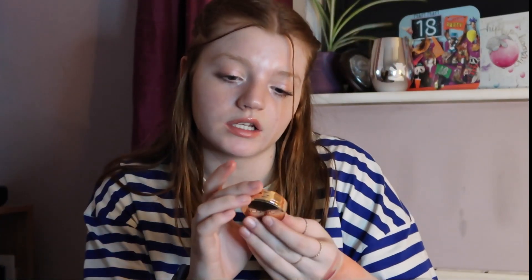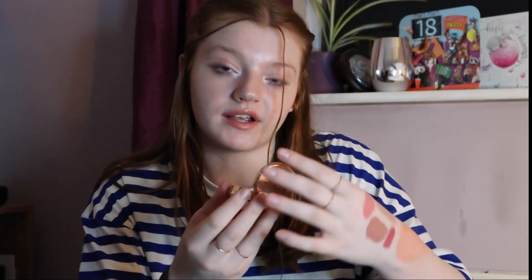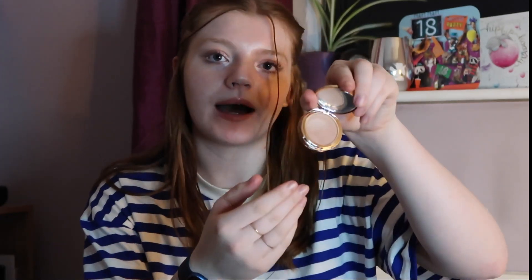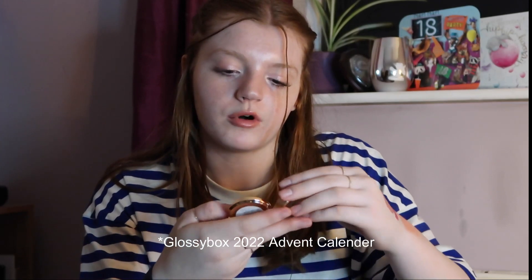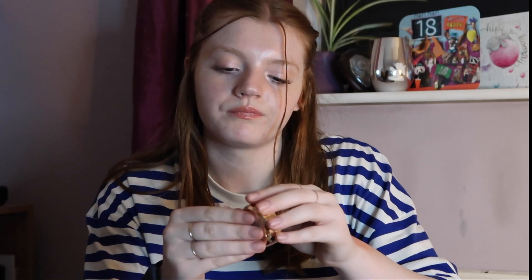On the topic of liquid products, we have the Iconic London Precision Duo Contour Pot, which came in the Glossy Box advent calendar. You get a powder contour on the top and a liquid cream at the bottom. The idea is to use the cream first, then top it off with the powder to set it in place. It's a really nice shade — I just need to start using it more.